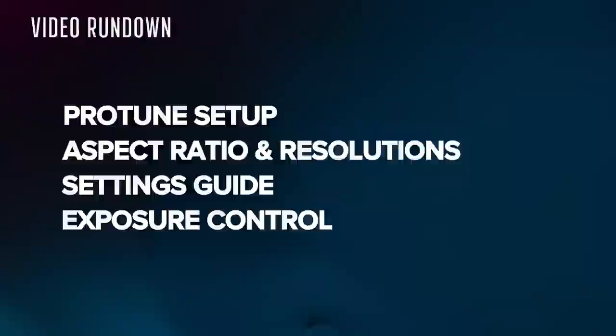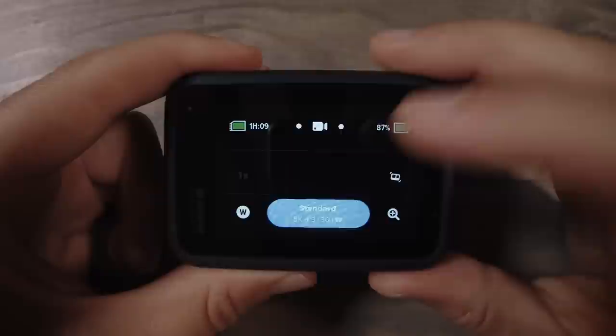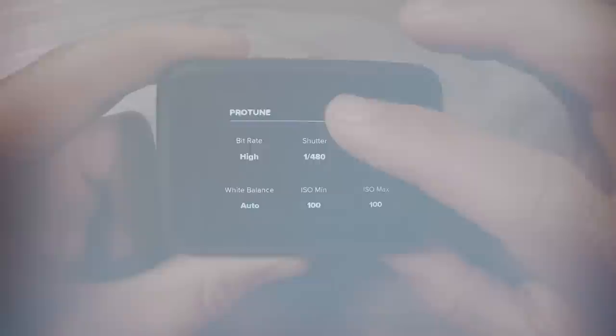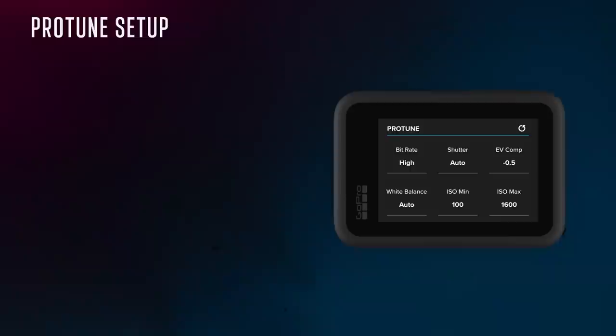To get into the video settings, tap on the video settings pill at the bottom and then tap on the pencil icon of the preset that you want to adjust. Pro tip: just tap and hold the video settings pill to jump directly into the video settings. We'll be doing the Protune setup first — these are the under-the-hood settings. What I show here is pretty much what I use all of the time, with very few caveats, and I'll explain those as we go.